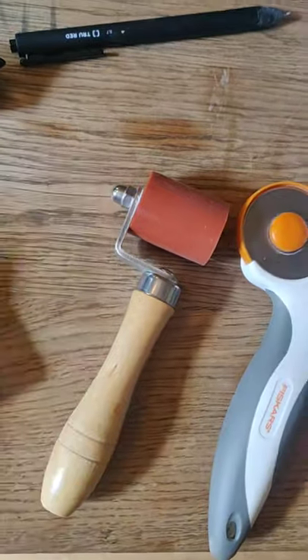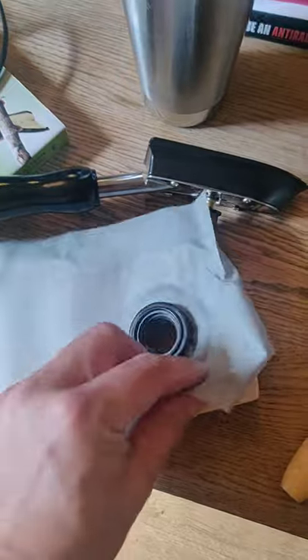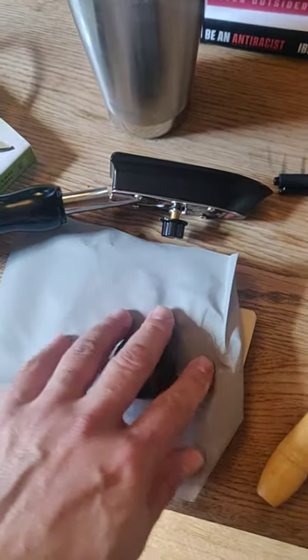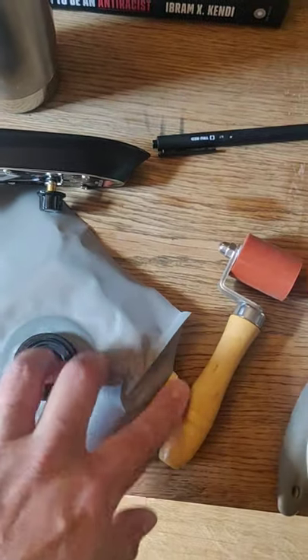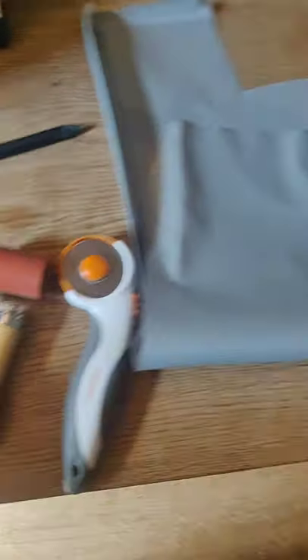I made this little jig so the fabric can lay flat and I can put a lot of pressure on it. I still think it needs maybe even a little bit more pressure.